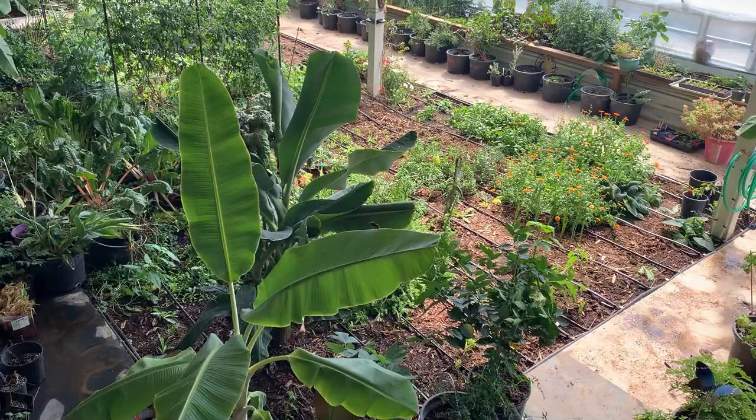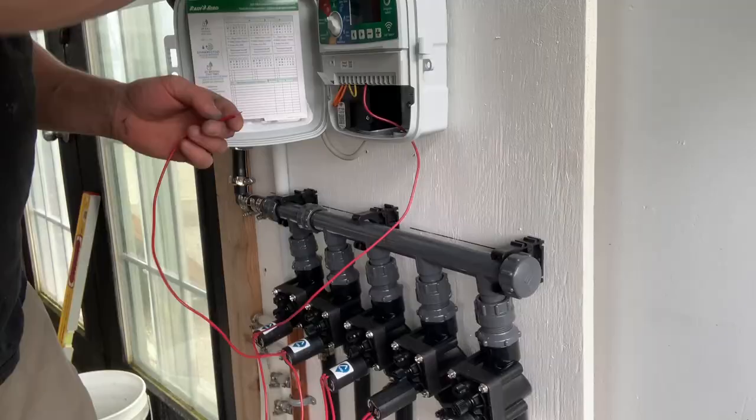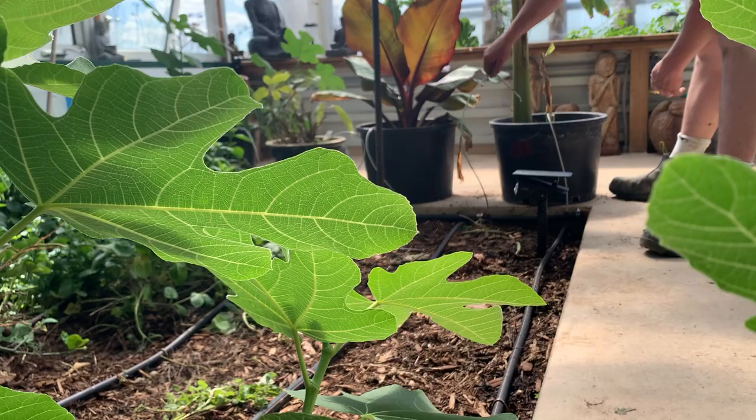I just completed our complete greenhouse fully automated irrigation system, complete with five zones, drip irrigation, pot drippers, full Wi-Fi connectivity, and timers. This is literally going to save me 30 minutes a day, seven days a week, for the rest of my life. Maybe I can leave the farm for more than a day at a time without the whole place falling apart. Let me show you how I did it.